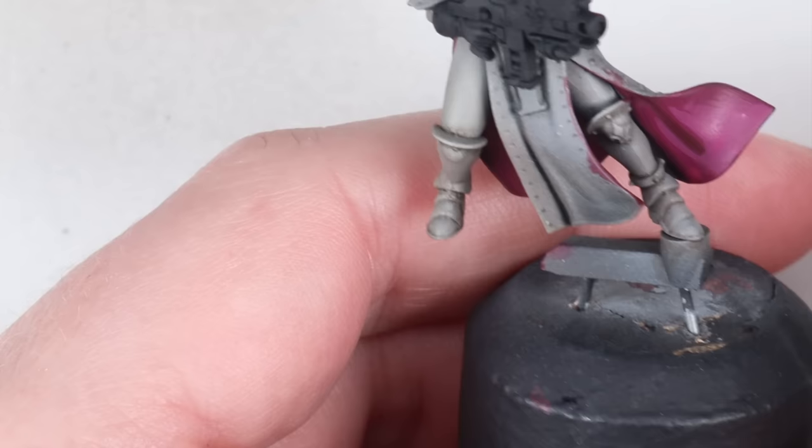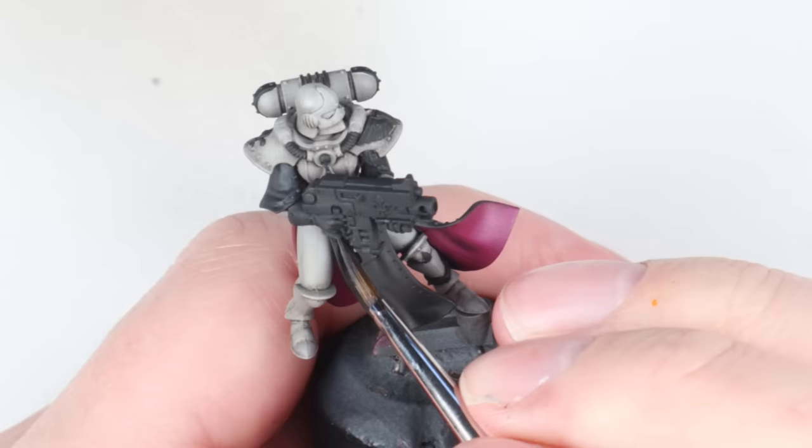For me, the simplest way to do this is to work up from the shadow using nice thin layers. That way if you put a bit where you don't want it, it's really easy to glaze it back using the previous colour to either darken it down or blend it in. It went Galval Back, Screamer Pink, and then I added a little bit of white into Screamer Pink for the final highlight.